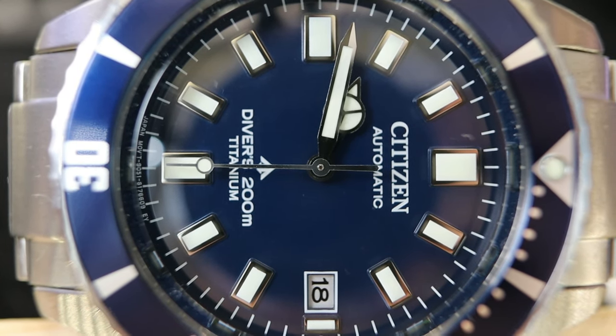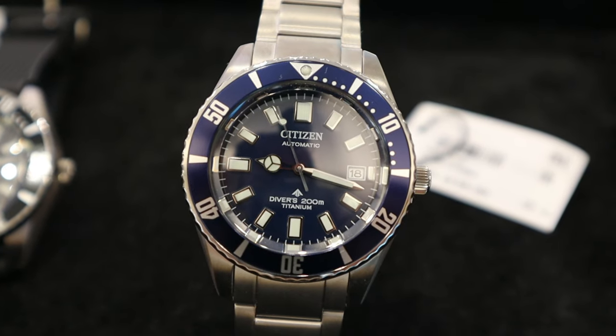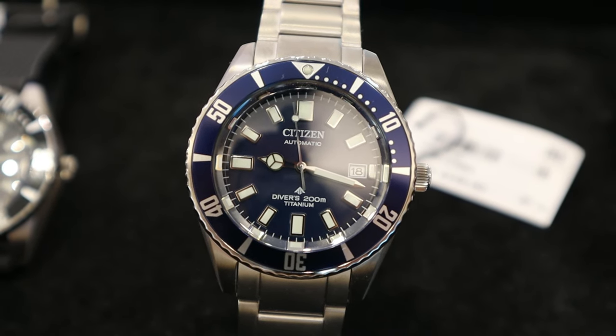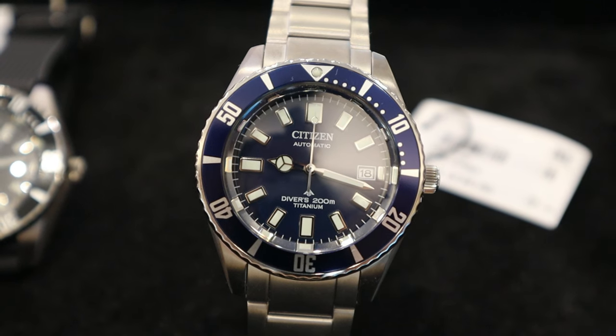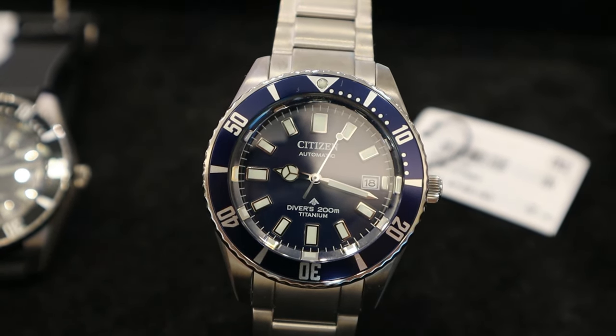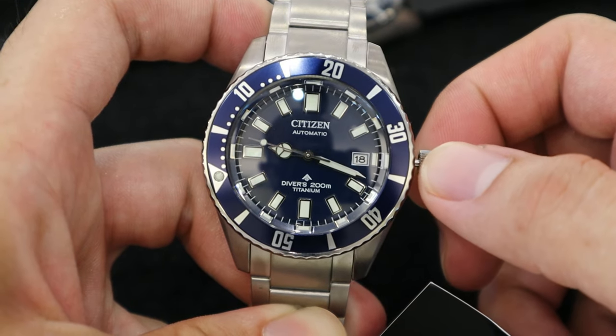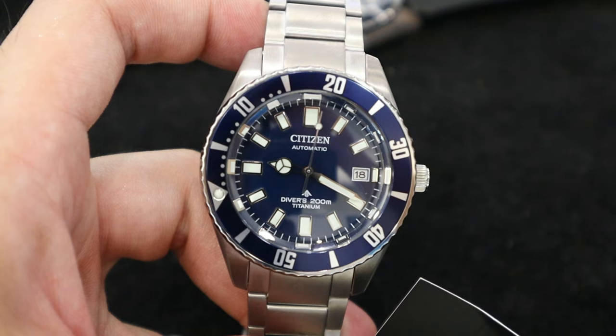This year, in 2022, two new mechanical divers as a tribute reissue for the vintage Citizen Challenge Diver will be releasing, inspired by the 1977 Challenge Diver with upgraded specifications. There are two different variations in this model series: the black dial with black rubber strap, and the blue dial with full titanium bracelet.